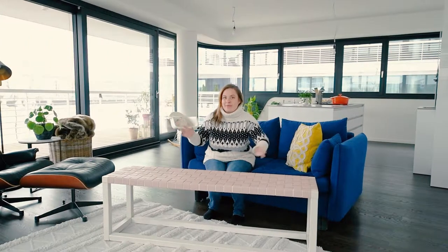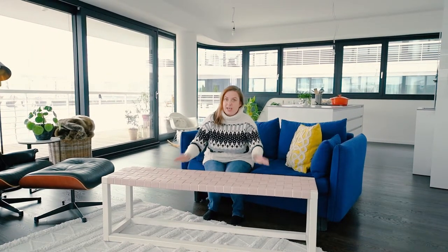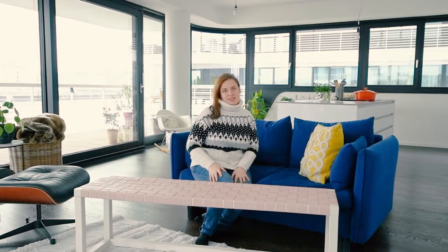Hey guys, welcome! I'm Christine and here on my channel I share fun DIY craft and home improvement projects that will help you create a home that you love. Let me know in the comments down below what your favourite craft and home improvement projects are.